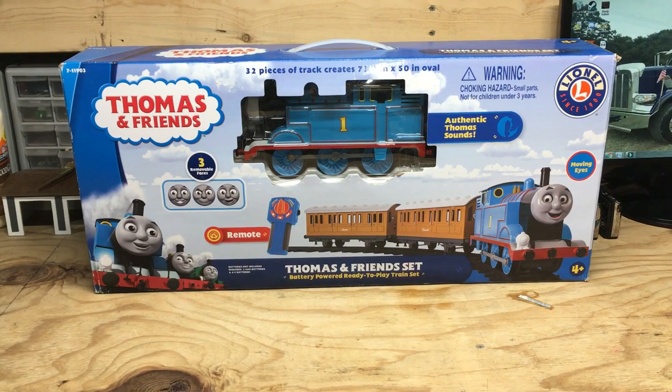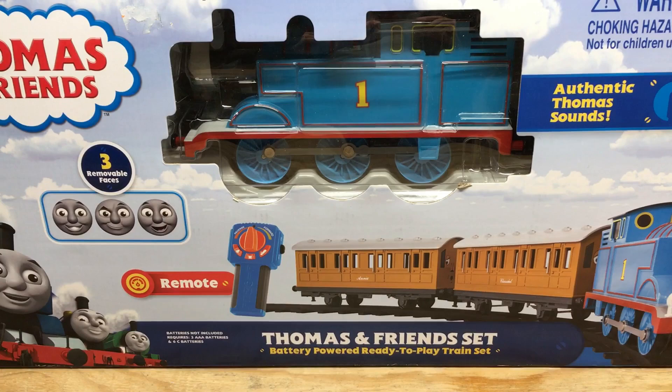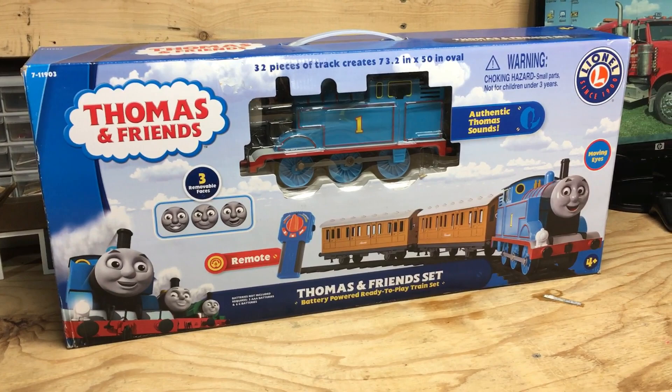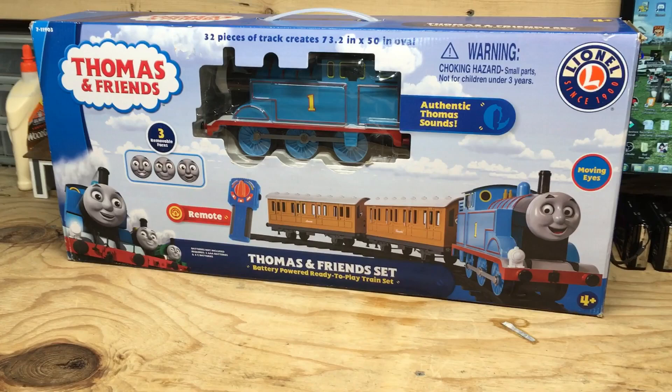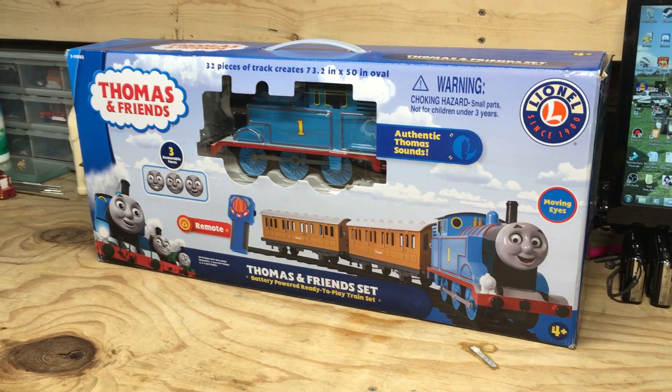Hello again everyone and welcome to what I'm calling another G-Scale review. Today I'm going to be looking at this Lionel Thomas and Friends Ready-to-Play Train set. I'm going to be honest — this is a set I never thought I'd get my hands on, much less even show on this channel, because I wasn't really impressed with it when I first saw it.